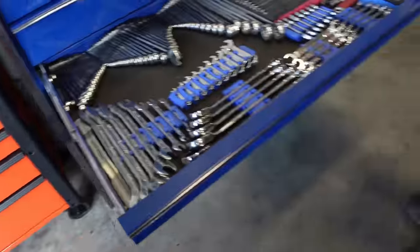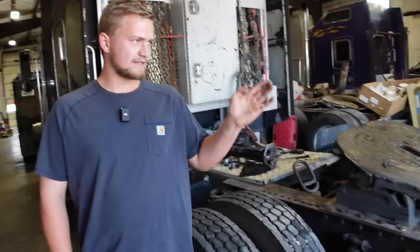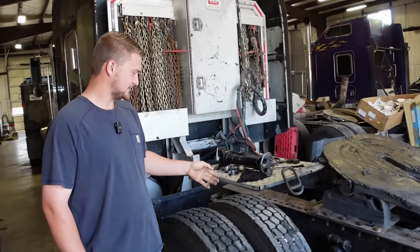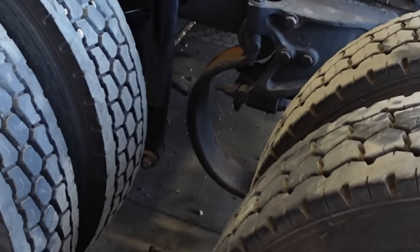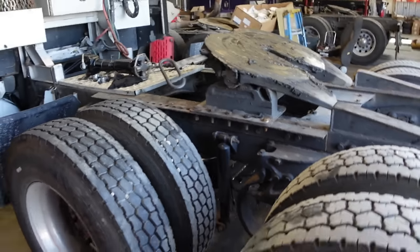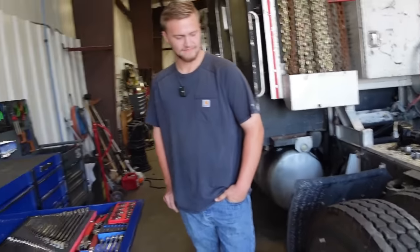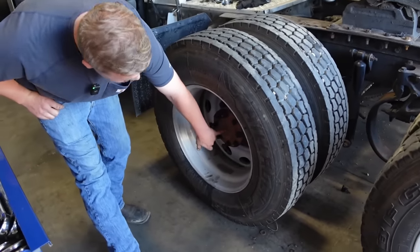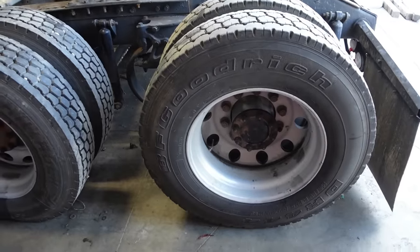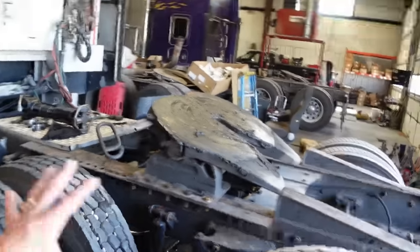Do you do alignments on these trucks? We have a company that comes and does the rear. We can do a front alignment for the steer axle — these are your alignment washers, and they make the axle straight. I think they take the measurement from the center on this side to that center, then make it the same on both sides. It's a whole different world.